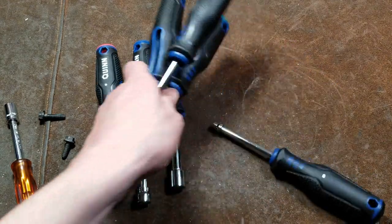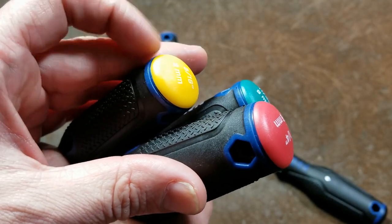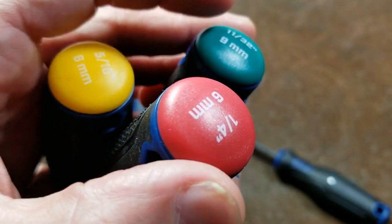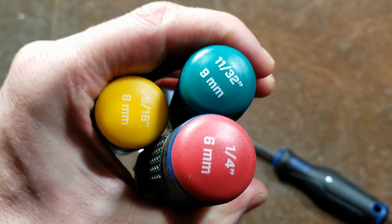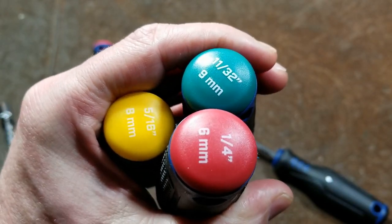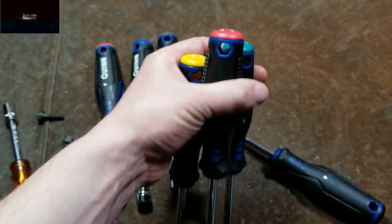The other criticism is even though they do color code them — and I do like that, it makes them easier to pick out by the cap color what size you need — they did just silk screen the size numbering on the back. If they did something recessed and then colored it, then it wouldn't want to scrape off. That's going to end up rubbing off super fast.